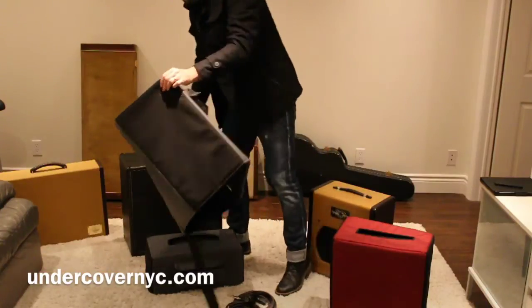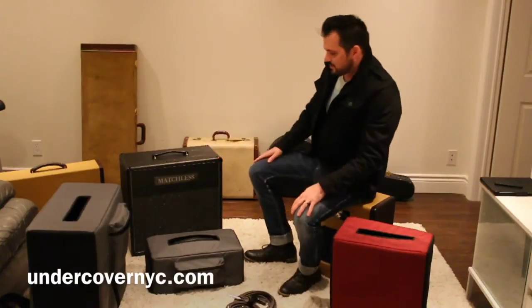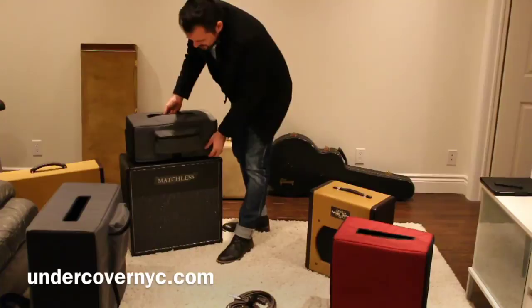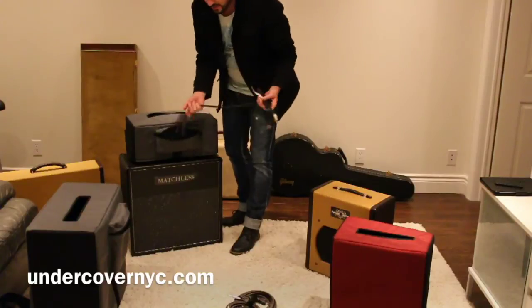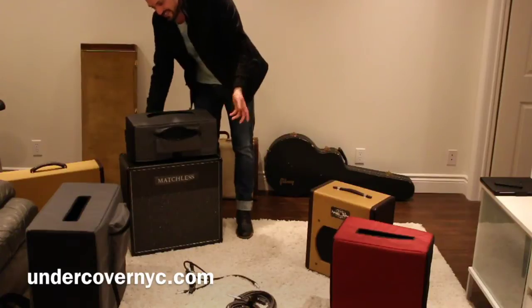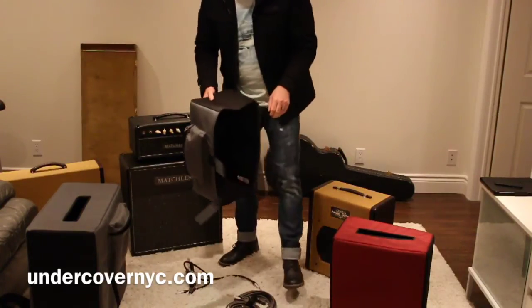They did a really great job with the other one, and so I wanted a new one for my Matchless. Same thing with the head cabinet — I asked that they put a little pocket on it so that I could store the power cable and the speaker cable for the head. That way everything I need is with the amp. Again, it just slides off nice and easily.